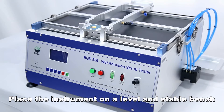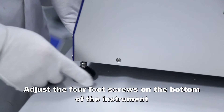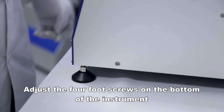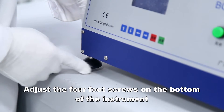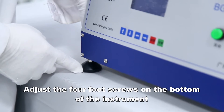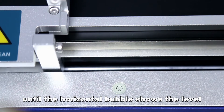Place the instrument on a level and stable bench. Adjust the four foot screws on the bottom of the instrument until the horizontal bubble shows the level.